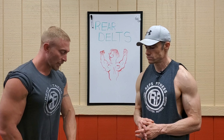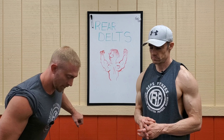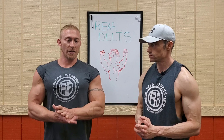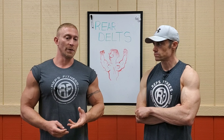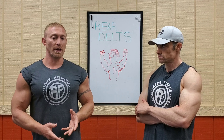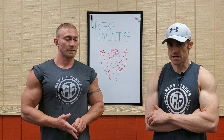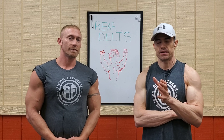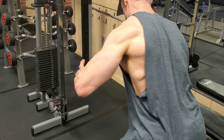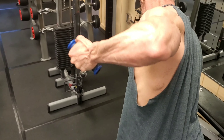Bringing the arm out and back behind you with a nice squeeze, then returning to the start really isolates the rear delt. It's great after your compound moves to get extra focused rear delt work. If we want to incorporate the other functions — like extension behind the body — we can do the next exercise on the cable, focusing on keeping the elbow away from the side of the body. That's very important.